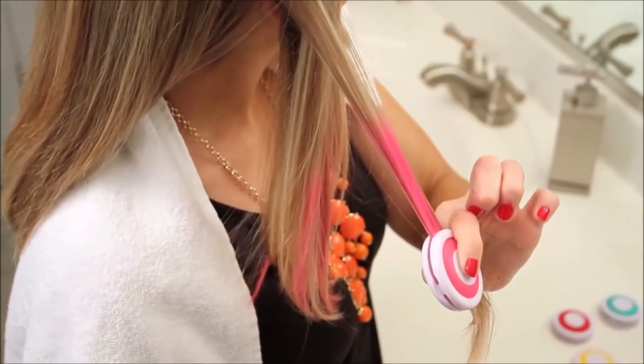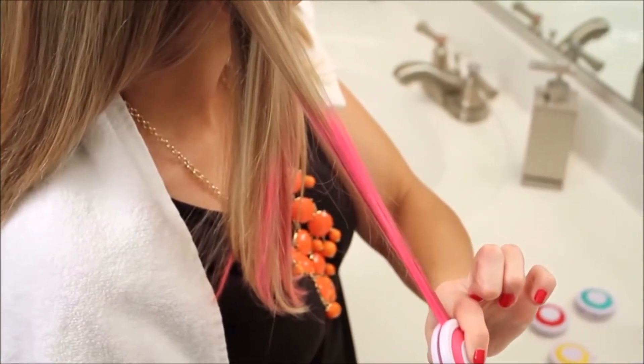If not, then select your next strand of hair to repeat this process. And voila! Now you have instant hair color.